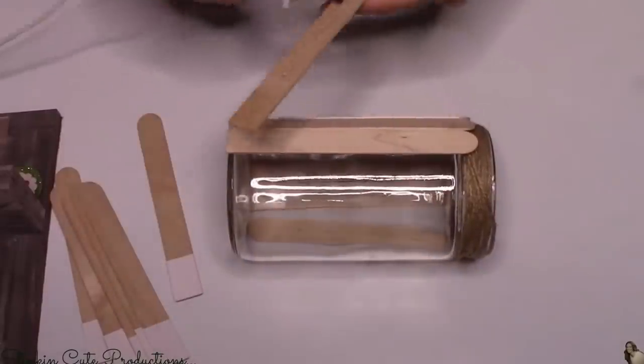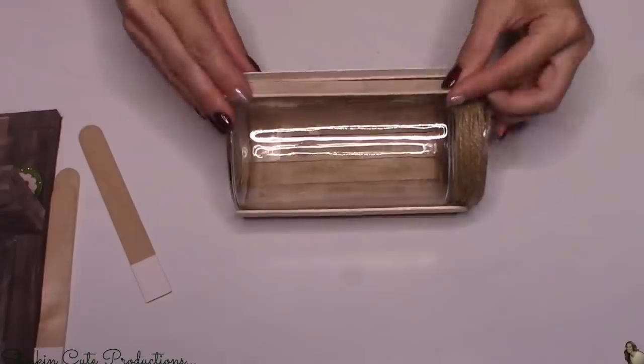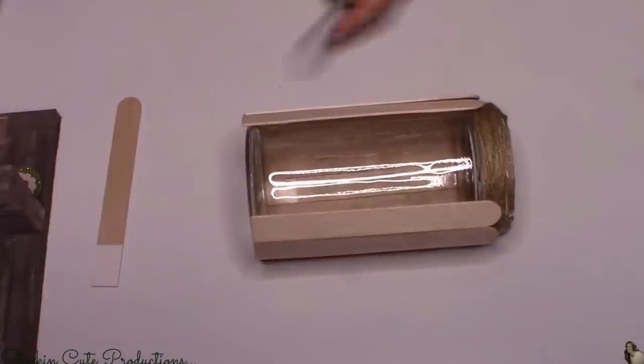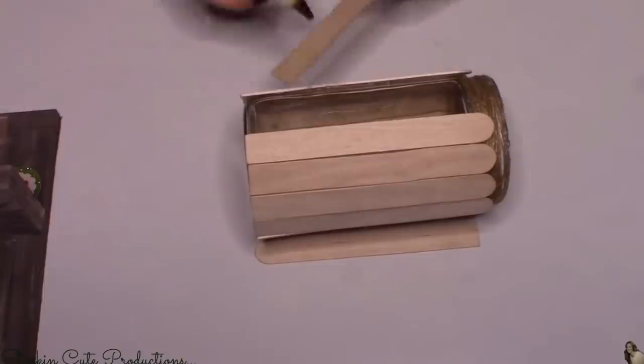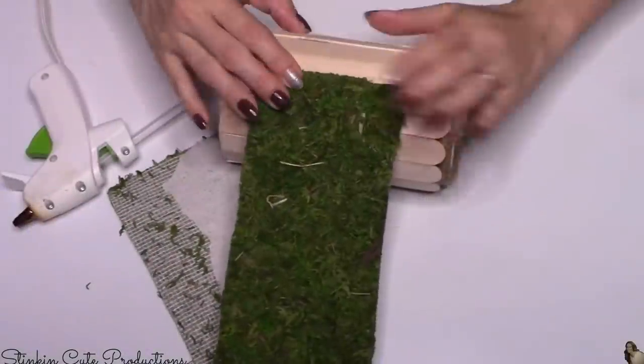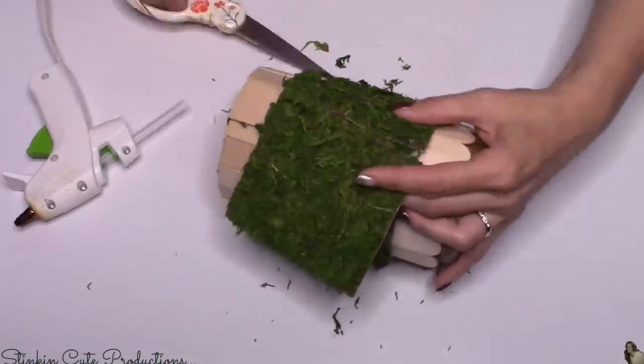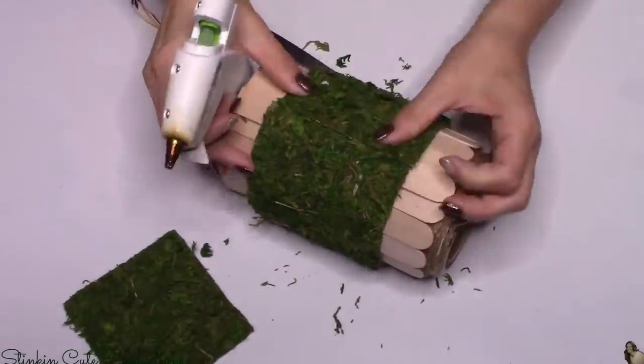I liked the flat edge on these because you can line it up on the bottom very easily and it'll sit flat. You could always cut the jumbo sticks from the Dollar Tree, but if you're at Walmart you can get these for about the same price and save yourself a couple of steps. The moss I'm using today is a moss roll that you can find at Michael's, Joann's, Hobby Lobby, or even Walmart. I definitely check Walmart first because it was only $10 a roll and it's a fairly good size. I'm gonna take a strip of moss — about three inches wide — and hot glue it to the center of the popsicle sticks going around the outside of the jar.